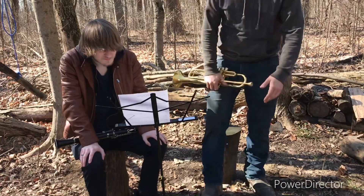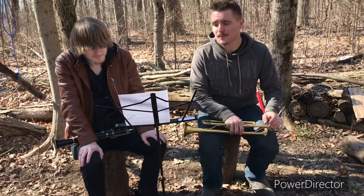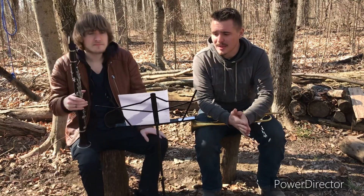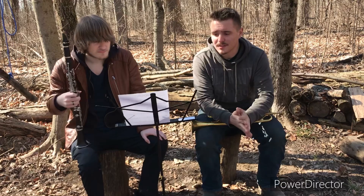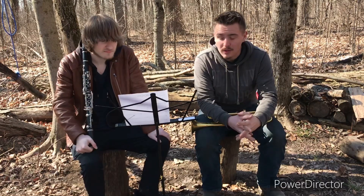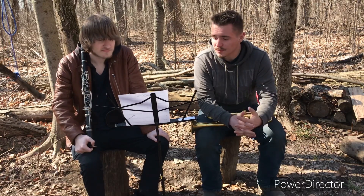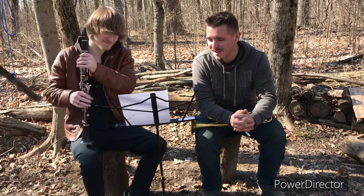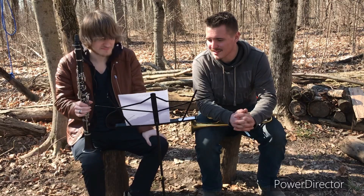The only piece we have to play is 'The Pacific' by Hans Zimmer and Blake Nellie. This is a second clarinet piece. It is in a B-flat key. Trumpet and clarinet can read the same music, so it's 4/4 time. We've got three flats — an A-flat, a B-flat, and an E-flat.